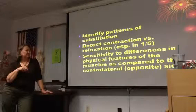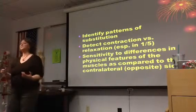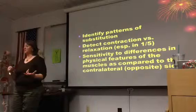Sensitivity to differences in physical features of muscles as compared to the contralateral side — compare the good side to the bad side if you can.